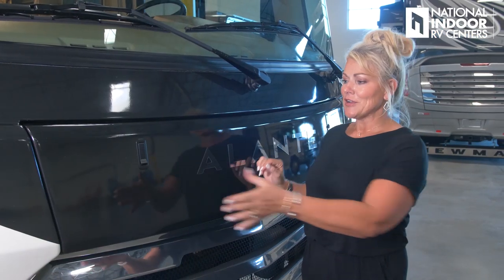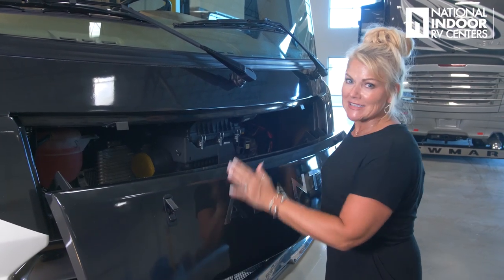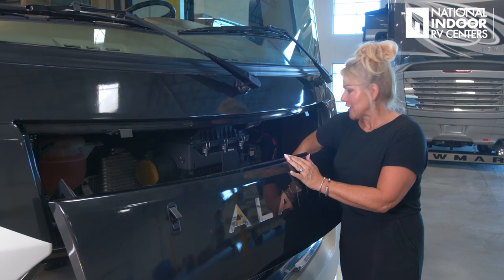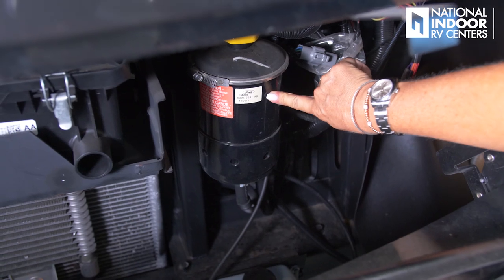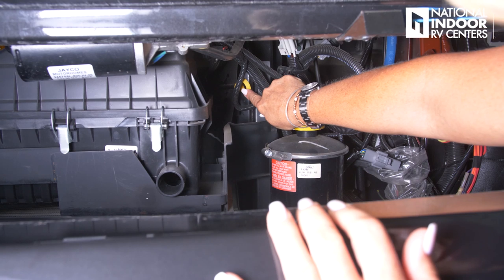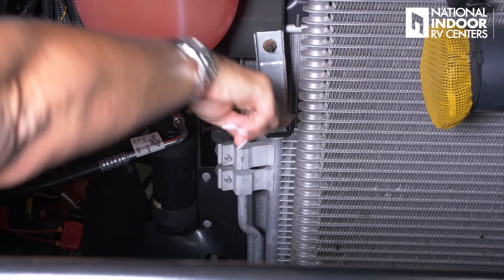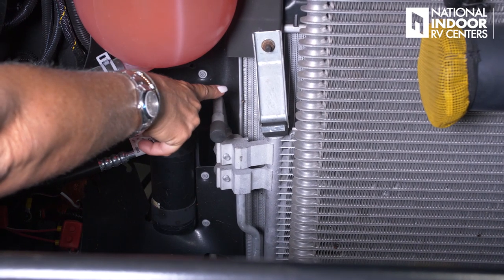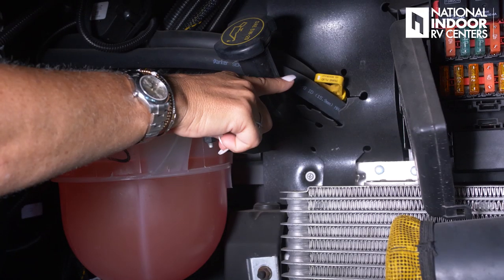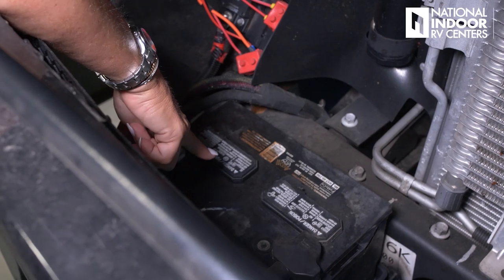Now for some guy talk — it's really easy to get into the hood here. We have our windshield wiper fluid, power steering fluid, engine air filter, oil dipstick, transmission cooler, AC condenser, and behind that the radiator. We have our coolant, transmission dipstick, oil fill, and our chassis battery.